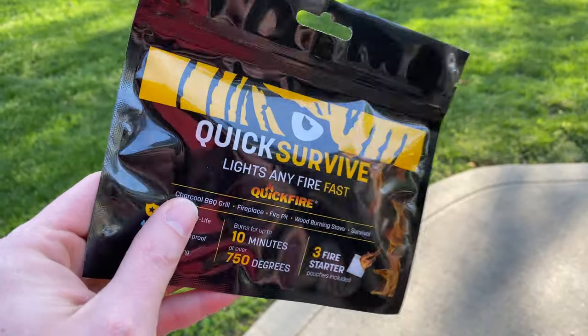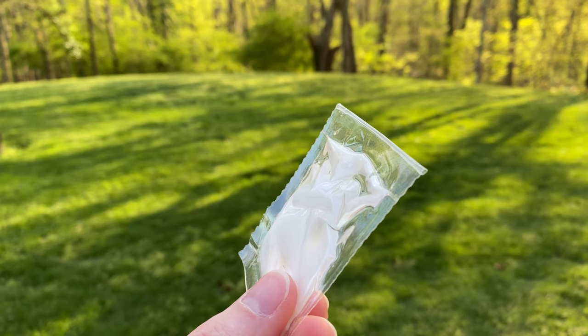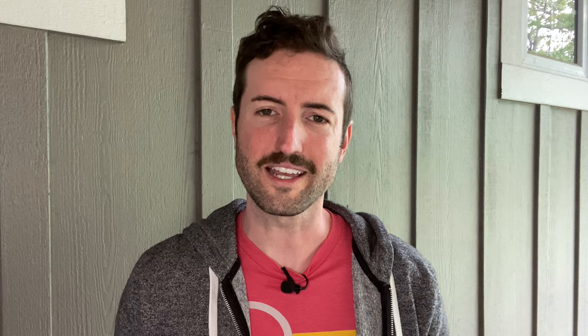Item number two from this box is the Quick Survive Fire Starter. Fire starters are a dime a dozen, but this stuff is surprisingly great and burns for a long time. When you open it up, there are three in the pack — you get this little pouch of some compound that breaks into bricks. You can chip it off and it burns like crazy, right away, with flames about a foot high. In my testing, it lasts five or six minutes at a time. If you need to start a fire, this stuff is the way to go.